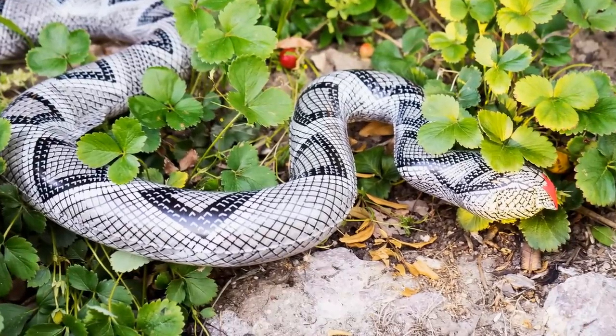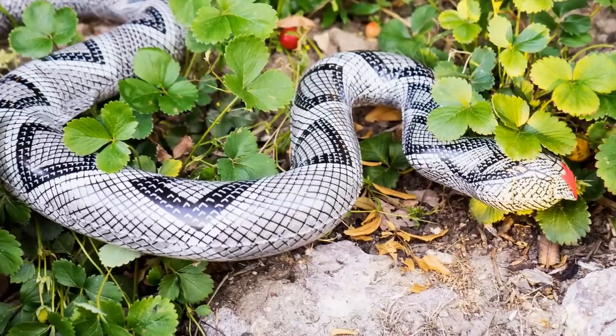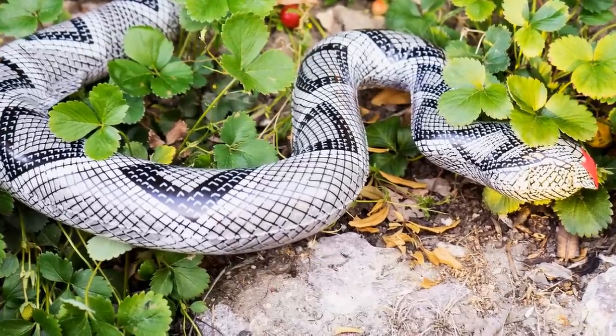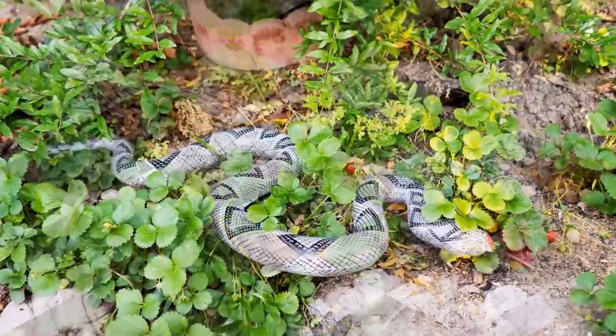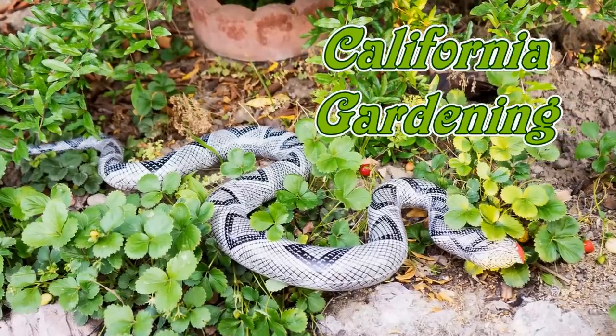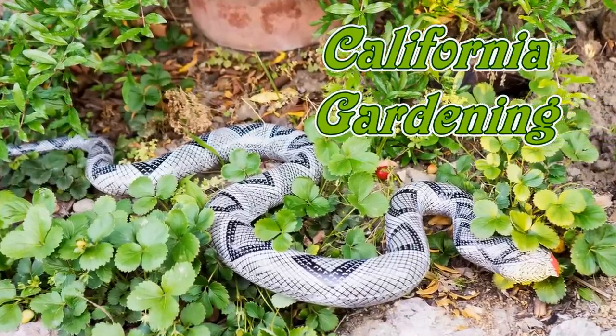Check out the video description for the product link, and I'll see you again soon in another episode of California Gardening. Until then, happy gardening! Thank you so much for listening!